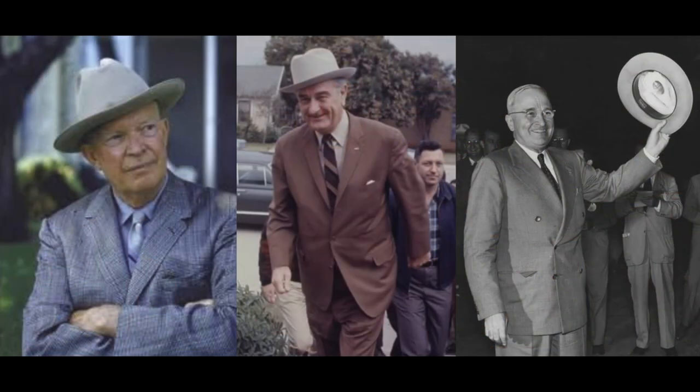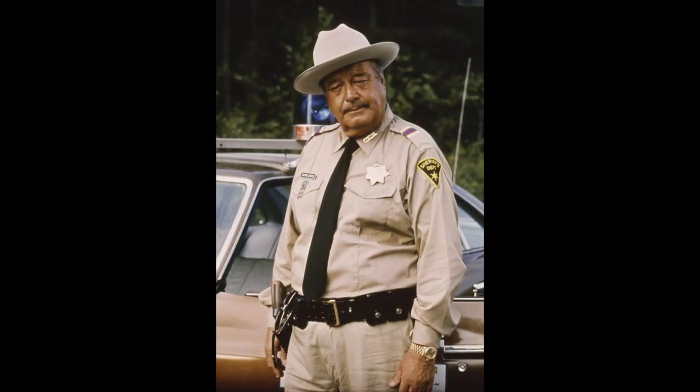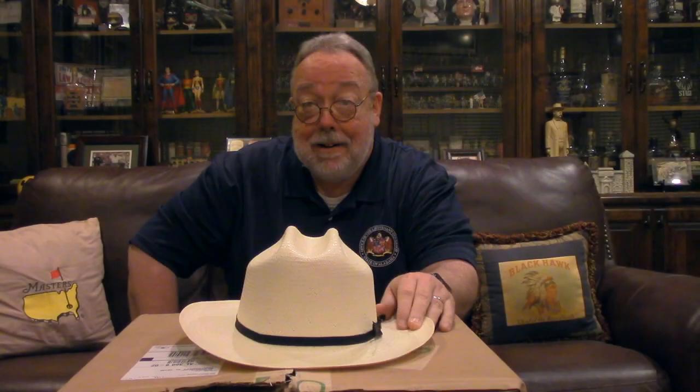It's got the cattleman's crease, which is the trademark of the Stetson Open Road. This style hat was worn by President Lyndon Johnson, President Harry Truman, President Dwight Eisenhower, Hank Williams, and Winston Churchill, who had a Stetson Open Road that he wore whenever he painted. Most important to me, Smokey and the Bandit is my favorite movie, and the Stetson Open Road is what Jackie Gleason wore when he played Sheriff Buford T. Justice.